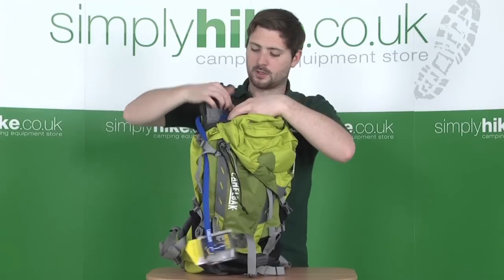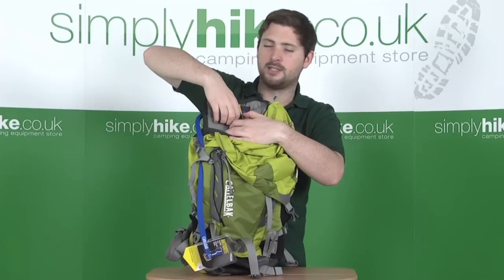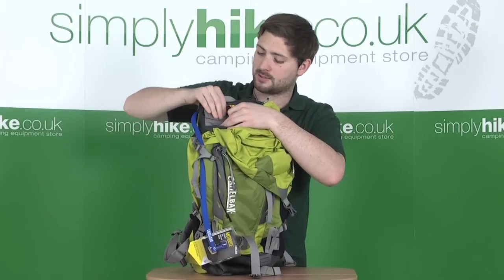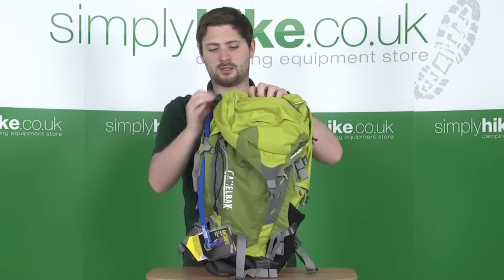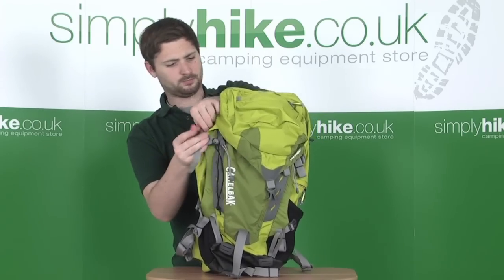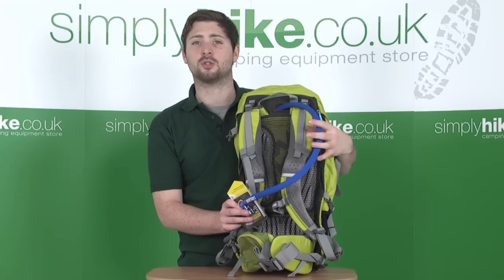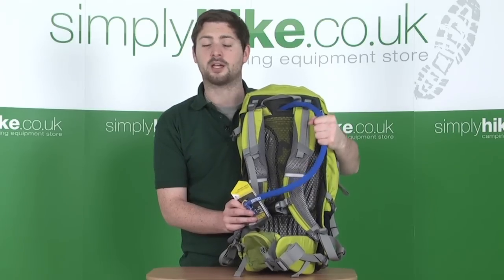The pack slides back into place and hooks into position with the little yellow loop for correct orientation. Behind the back plate there's also access into the back plate system itself for any adjustments or maintenance. The hose has an extra neoprene cover around the top section on the outside. This gives extra insulation to the fluid inside — keeping it cool if you're out hiking in hotter conditions, or preventing your fluid from freezing in colder conditions.